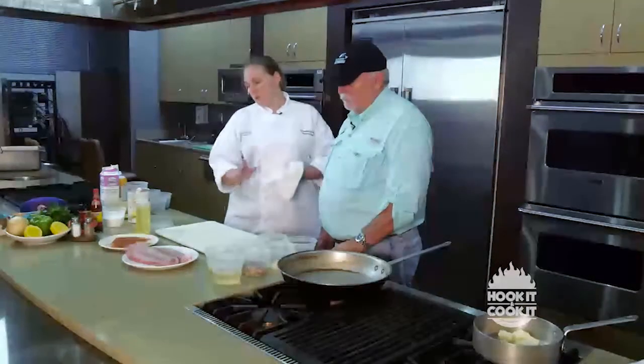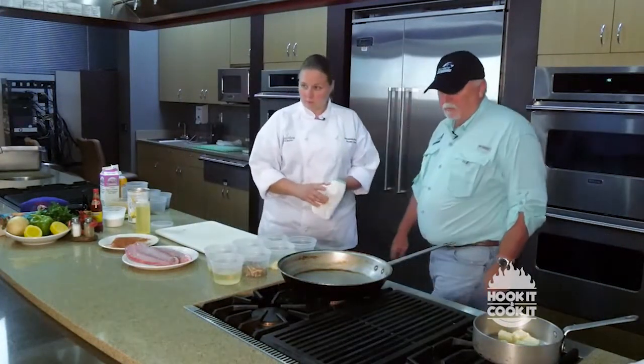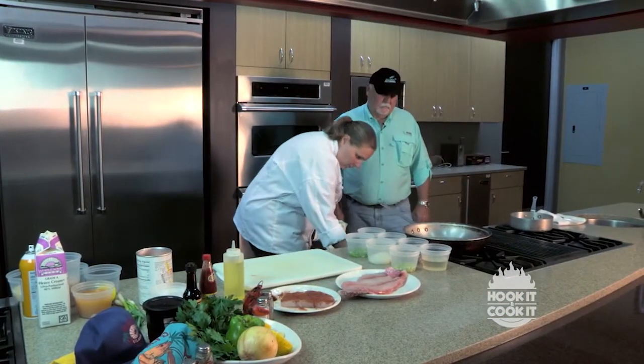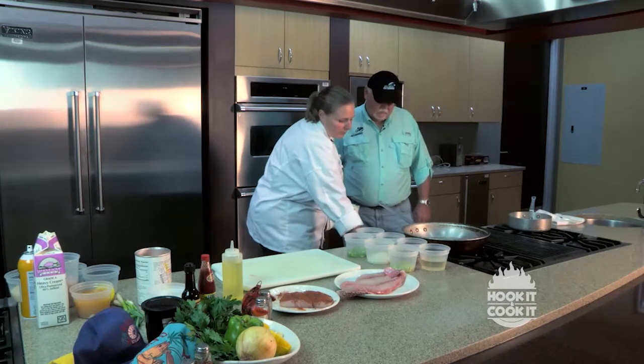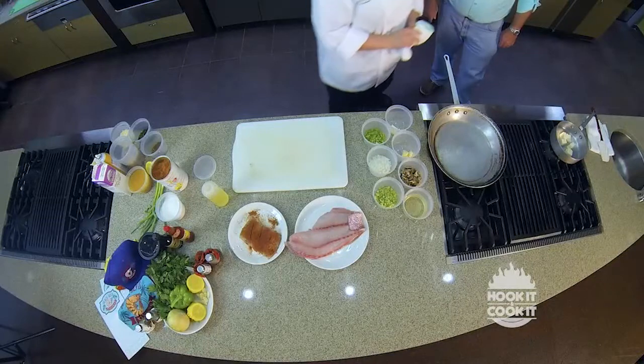Once you're done seasoning your fish, you can go ahead and put it aside and then come over here to your sauté pan. I put it about medium so you don't burn too much, too fast.